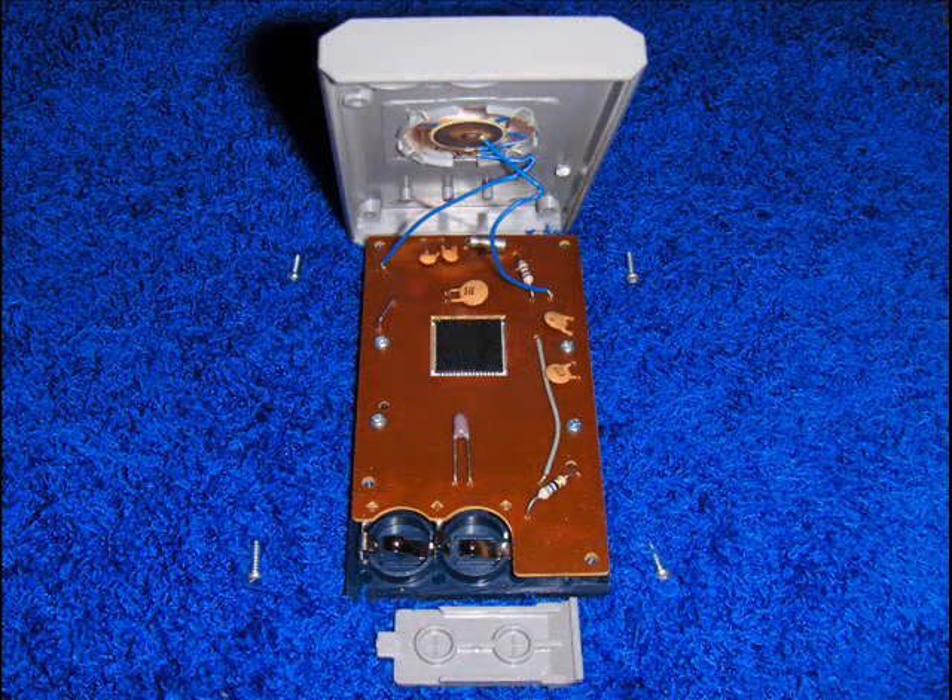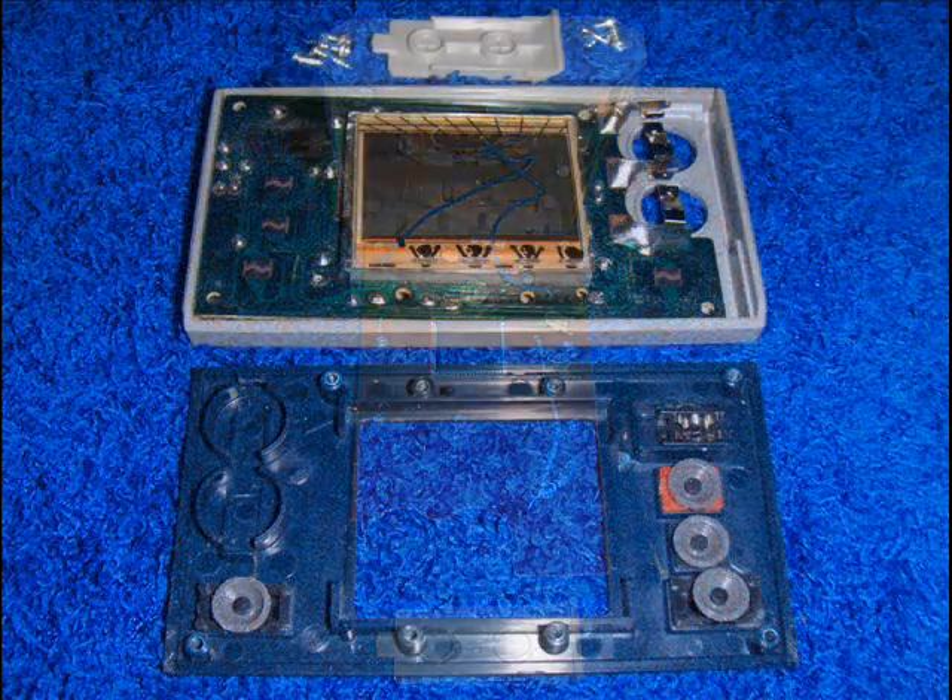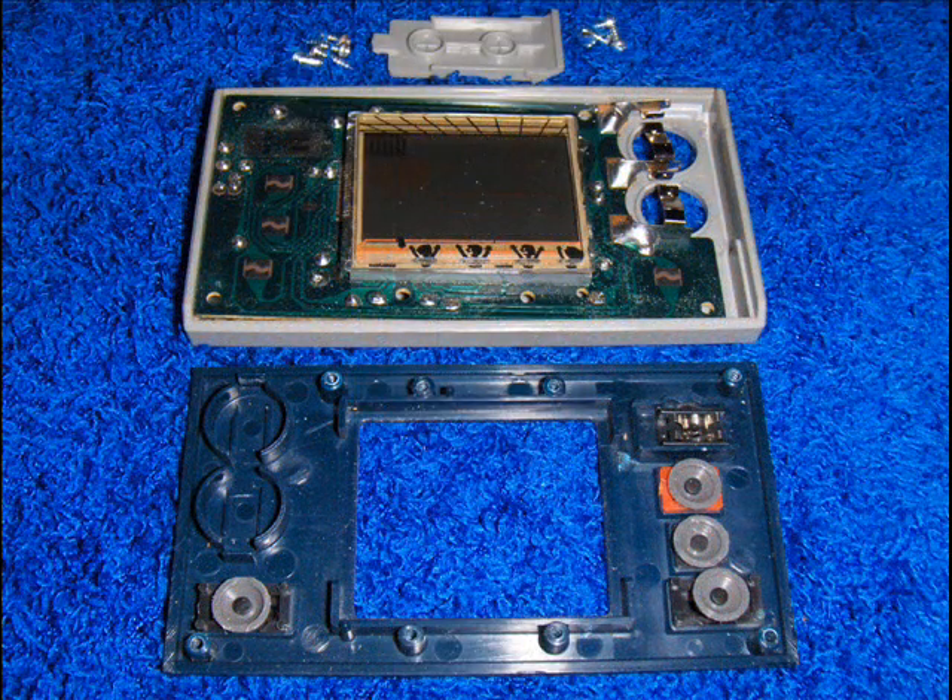After removing the four outer screws, we now have access to the speaker and back of the motherboard. Speaker connections leading to the speaker both look good. Remove the four screws inside holding the back of the motherboard, and we can now see the button contacts on both the motherboard and back of the buttons.